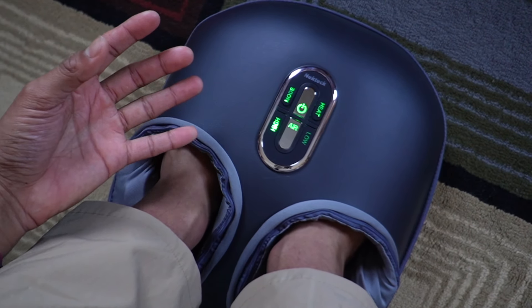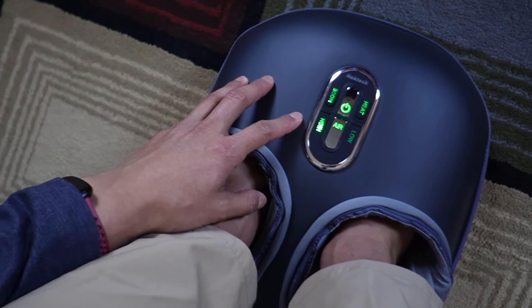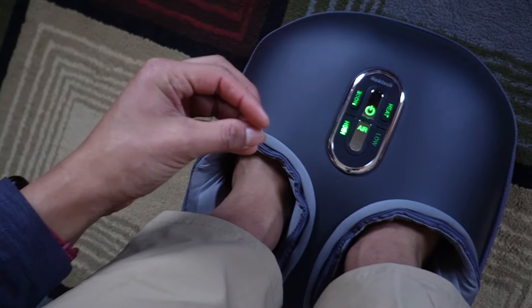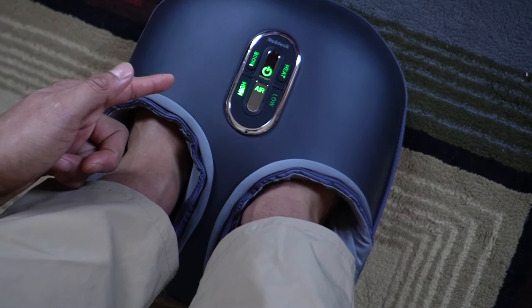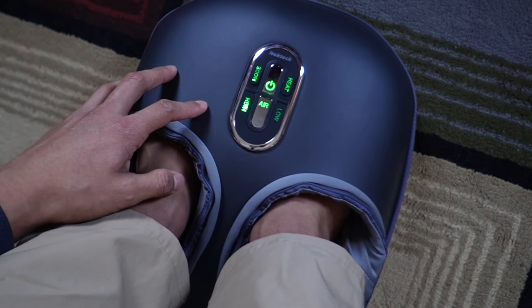I've never felt this much rolling or this much kneading on my foot. One thing I will say about the kneading power is that although it's meant to be on high mode, it's not super intense — the other one I use is definitely going to feel a lot more intense. But overall as far as compression goes, as far as kneading and rolling, this one is definitely going to be my favorite so far.